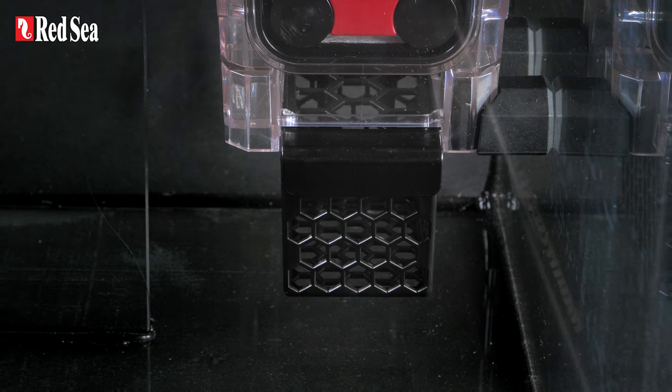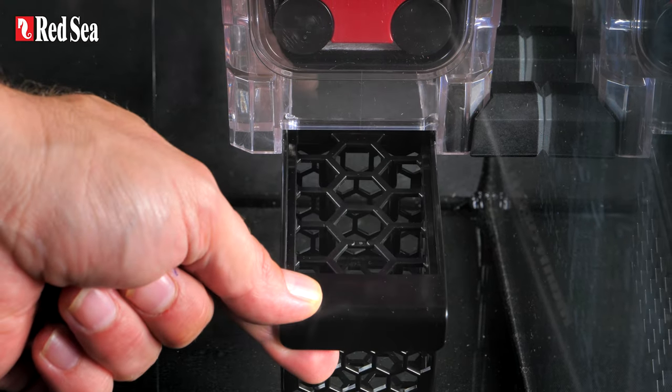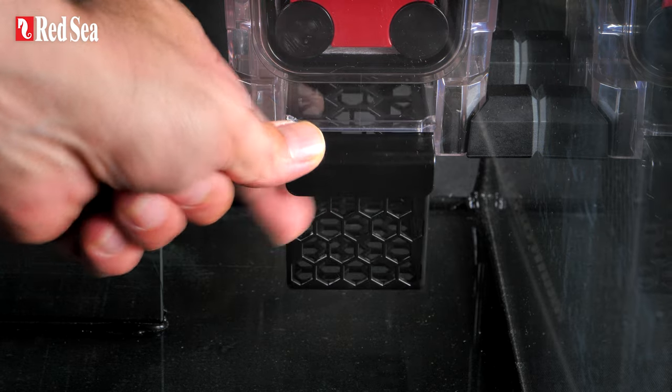As an added extra, the ReefMAT 250 includes an integrated media basket for additional chemical filtration.